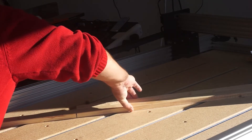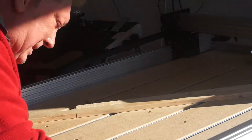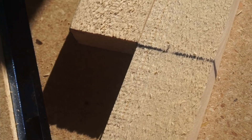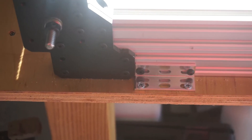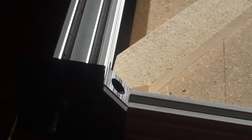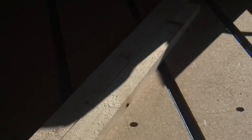So I convinced myself that this was square by going through this exercise. I don't know how you could get more close than that. I've put a bracket there. I'm waiting for more T-nuts to come so I can bolt this down. But now let's try some cuts and see where we're at. I'm convinced that this is square now.